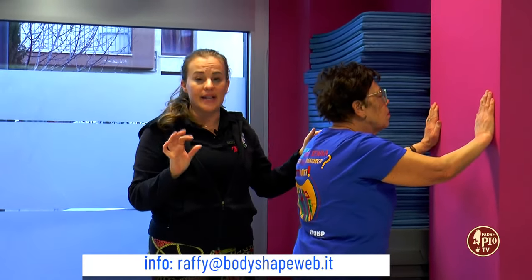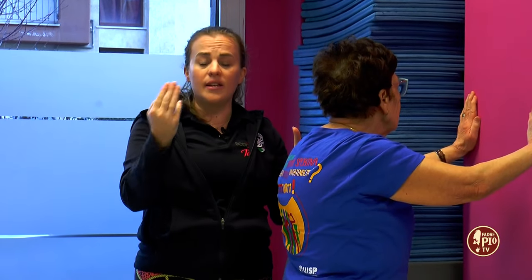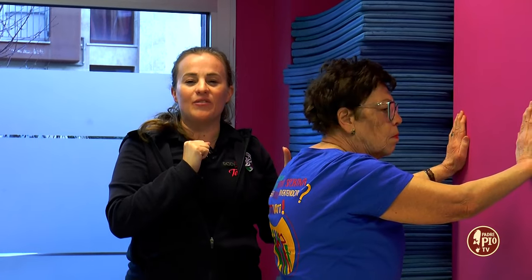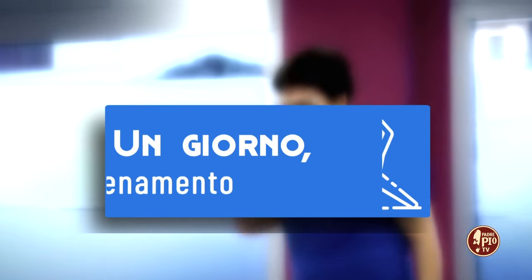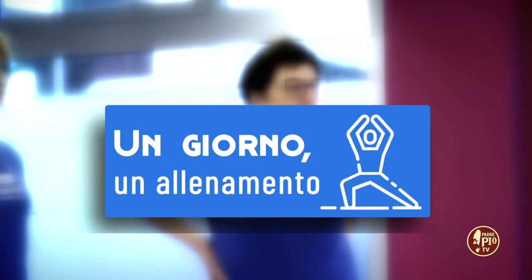Here too you will do 8 to 10 repetitions. You will recover after the first set, then do the second, and consequently the third. Thank you and good training! Thank you everyone!